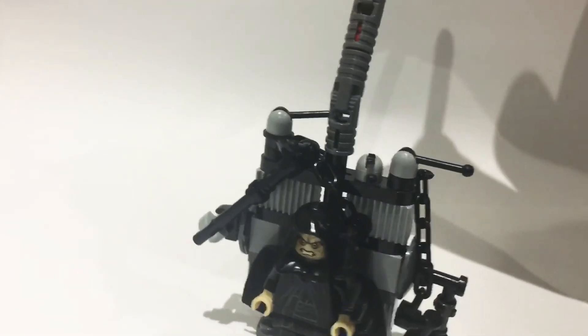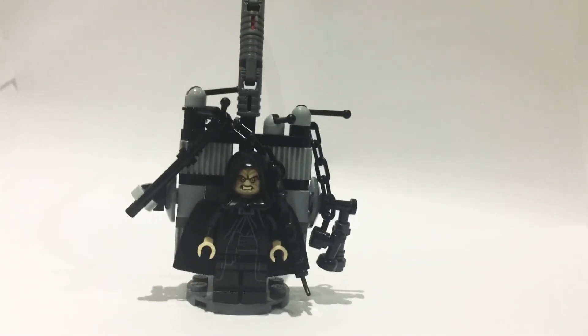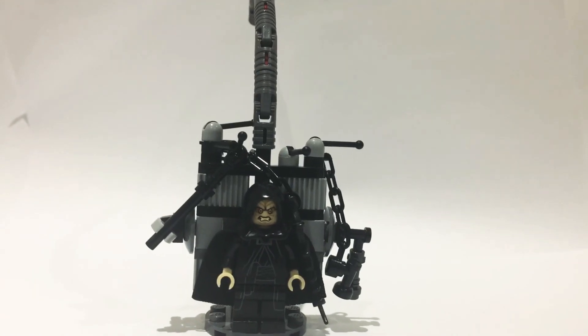I think this is a really cool build because I don't think LEGO will ever make this as a set, so I designed my own and I hope you like it. Please subscribe to my channel and let me know what minifigure from The Rise of Skywalker I should build next. Thank you for watching and goodbye!